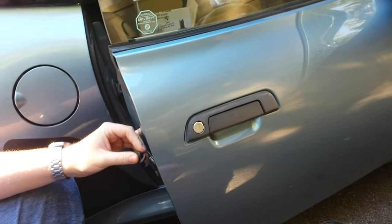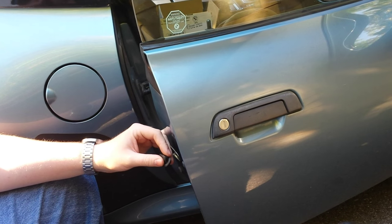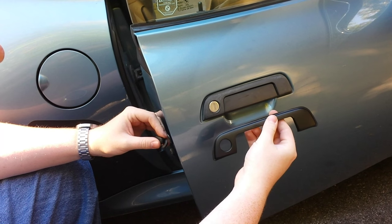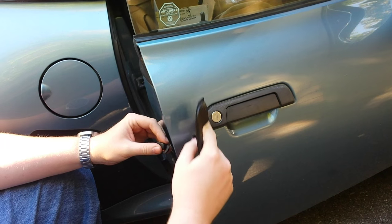Hey guys, I'm just doing a quick video because there isn't a video for this on YouTube that I can find. There's one for an E36, but a Z3 is backwards. So this is the part we're replacing with a new one, just because this gasket right here cracks — and you can see it's gone on this one completely.